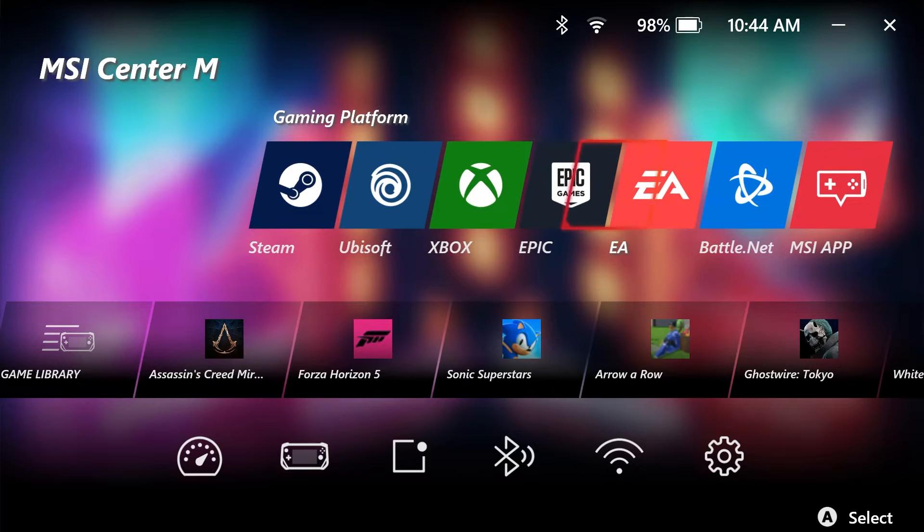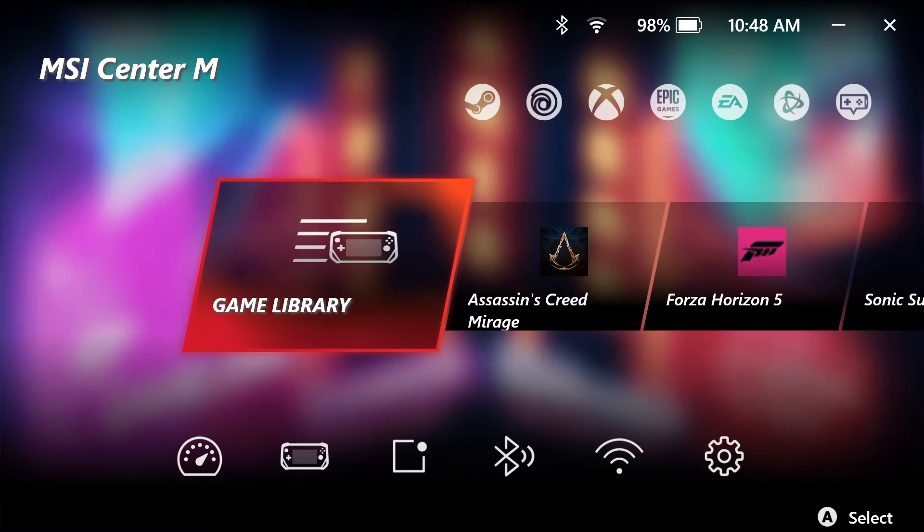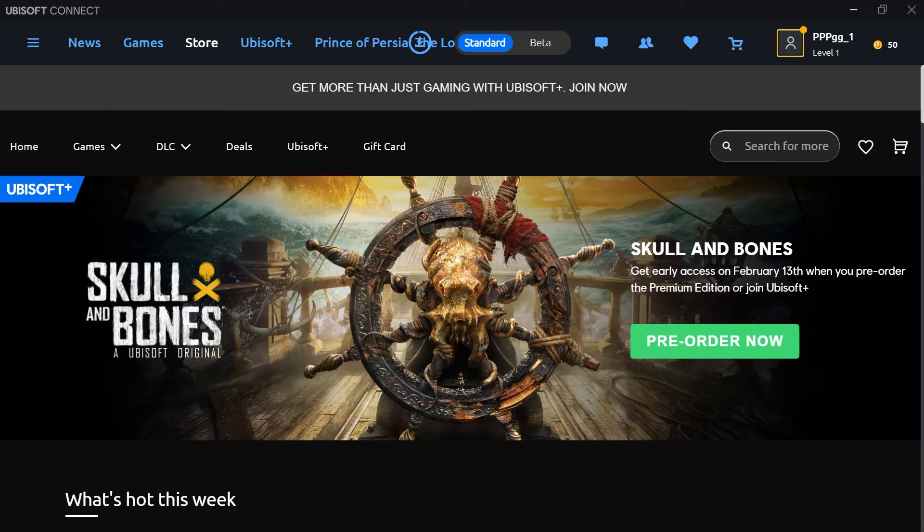This is where you can find all your games and install new ones from different platforms. You can go to the Game Platforms and install the games you prefer. There are so many to choose from, you'll never get bored. Now, let's install some games.